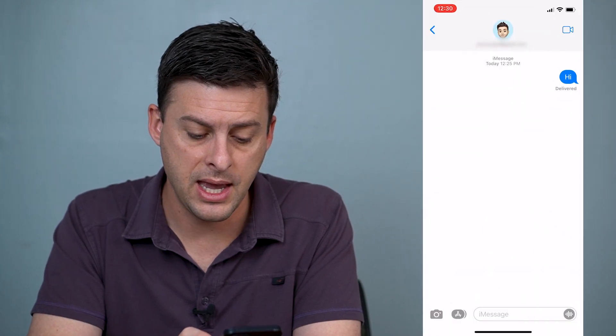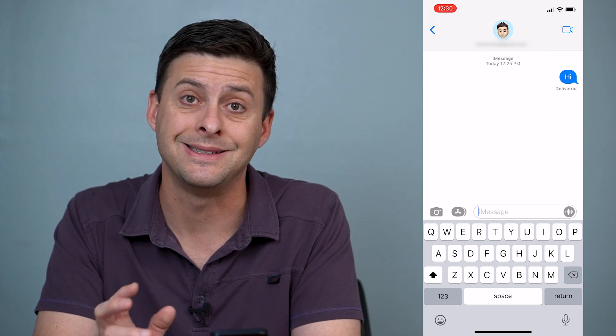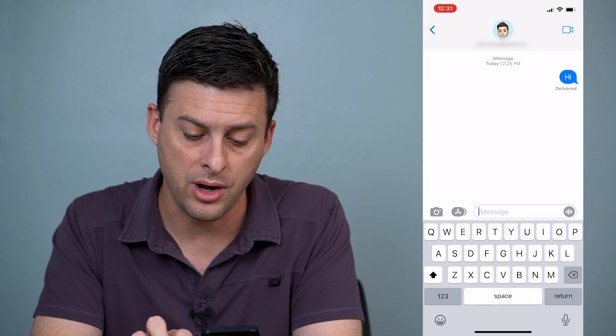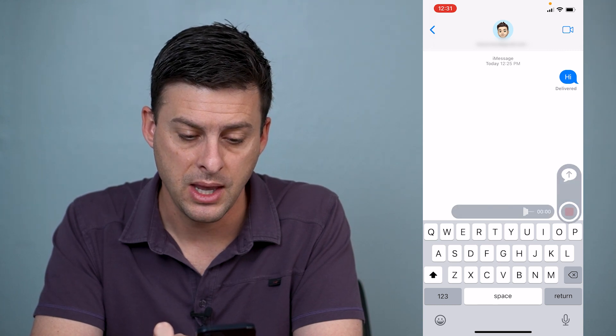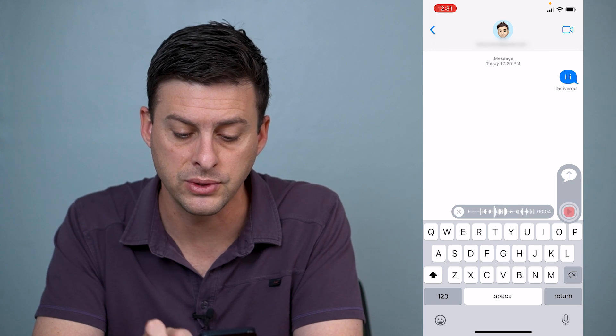So let's just open up iMessage here. Say if I want to send an audio message to myself, what I can do is tap and hold this little icon with the audio right above the P, and I can just record my voice here. So I'm just going to record for a few seconds.